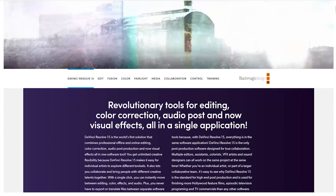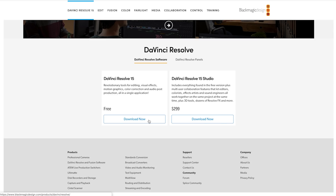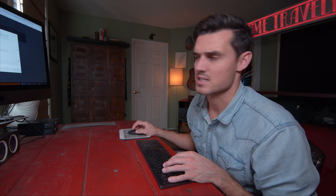Go to Blackmagicdesign.com, scroll all the way down to the bottom, and download DaVinci Resolve 15. You do have to fill out their registration form. Say Make Art Now sent you — that way I get my free set of steak knives.